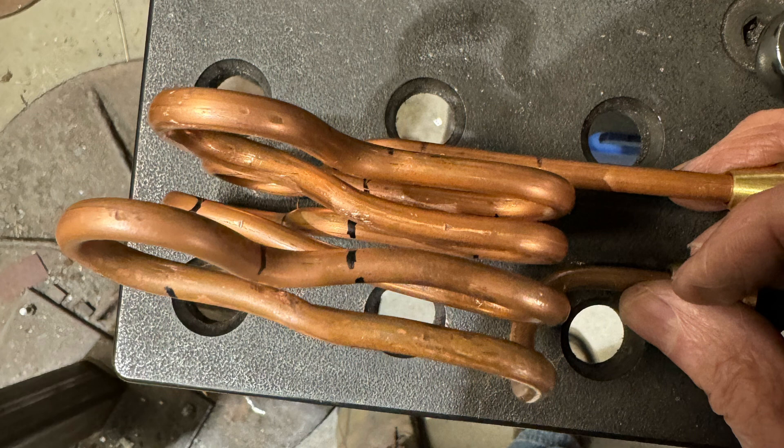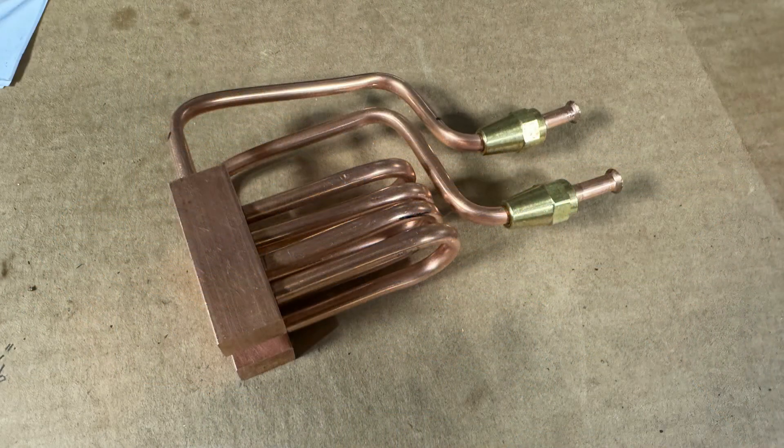Not to be deterred, I tried a second way of making it using a manifold. With this particular technique, I would have the current flowing in the same direction in adjacent coils.